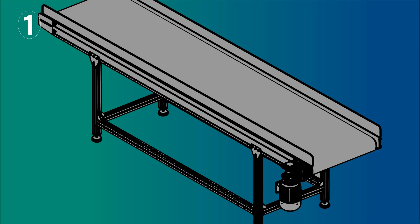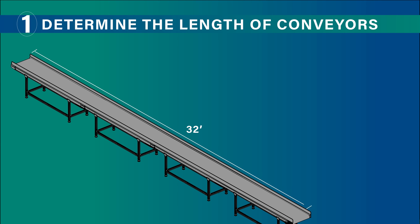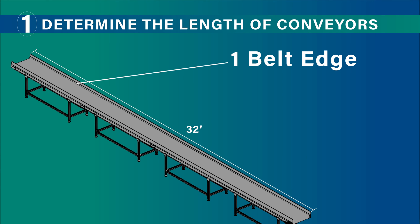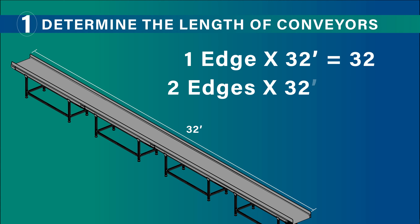Ordering belt edge protectors for your facility can be done in a few simple steps. First, you must determine the total length of conveyors to be protected and decide whether to install BEPs on one belt edge or both. This will allow you to calculate the total number of feet required.